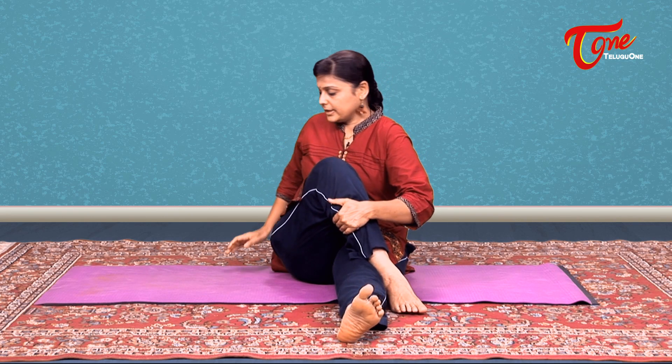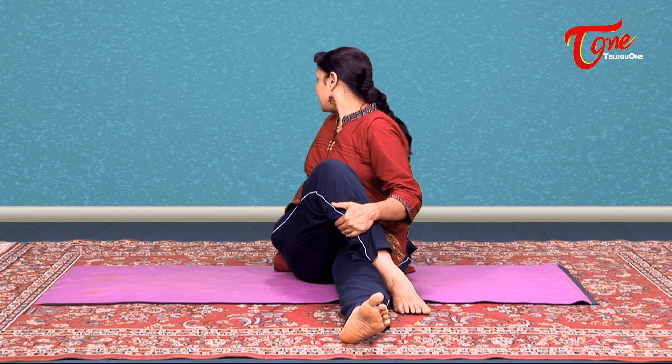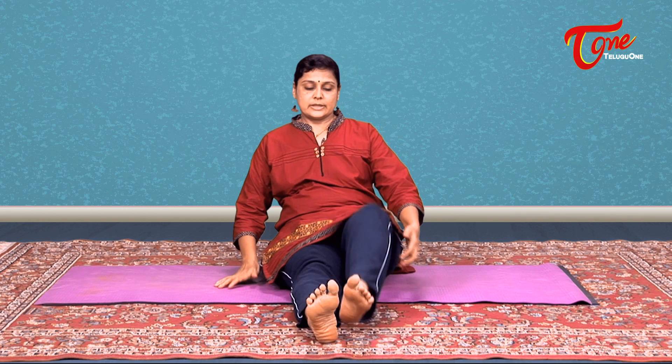The first asana for that series is Ardha Matsyendrasana. Seated, you stretch your legs forward. First I will show you the simpler one. Just cross your right leg to the left. Just twist, exhale and look back. Stay there for four or five counts. Inhale, turn back to the front. Exhale and relax. Then, on to the other side.